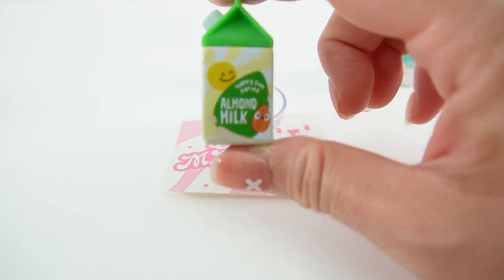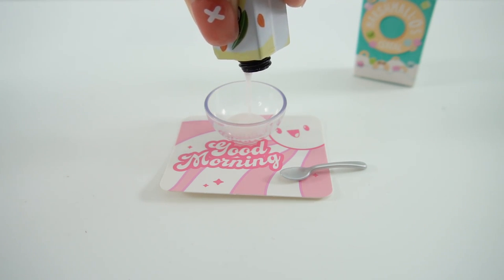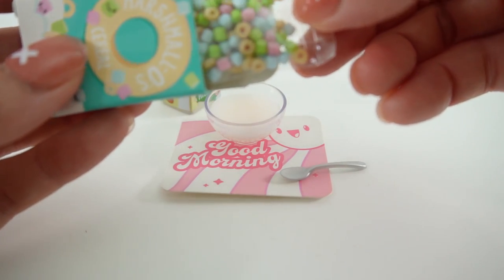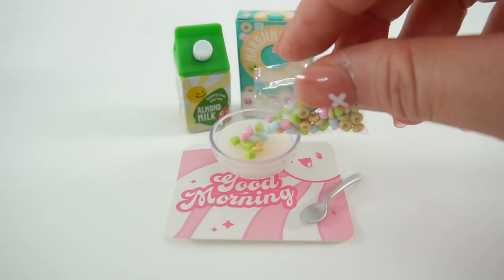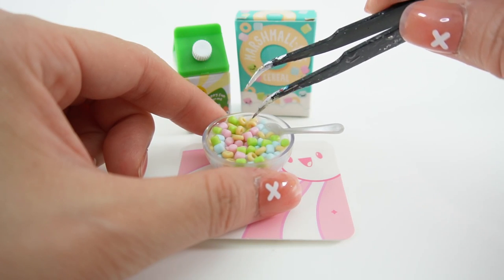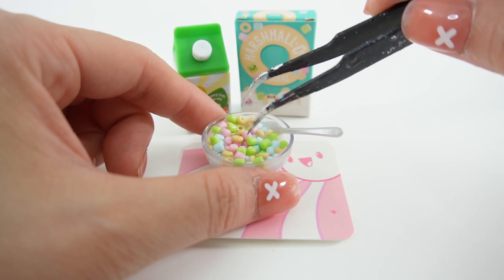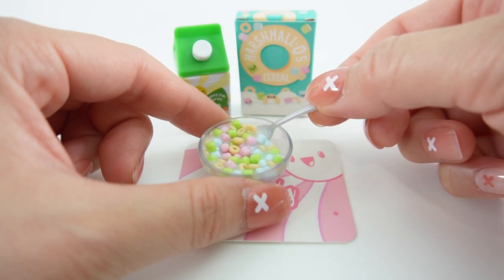Let's start with some almond milk. Oh my goodness, take a look. It has colorful marshmallows. Let's pour it in. This is a really full bowl. We're going to make sure that all the cereal gets a little bit of resin on it, otherwise they'll fall off. And of course, as a last step, we need to take a spoonful of the cereal. And now we're going to slide it under the UV lamp.